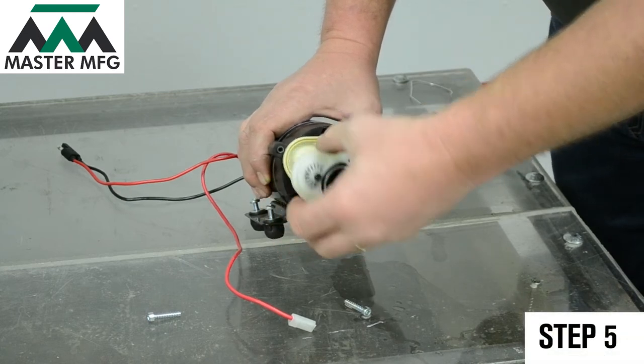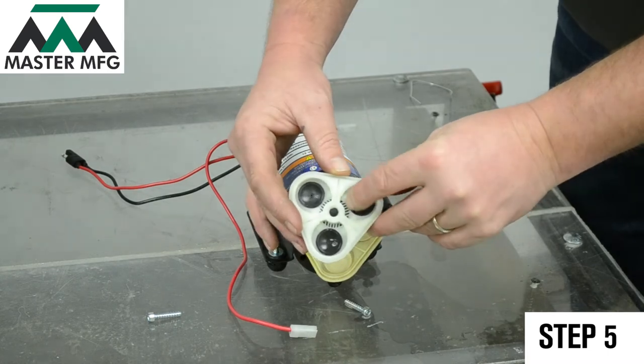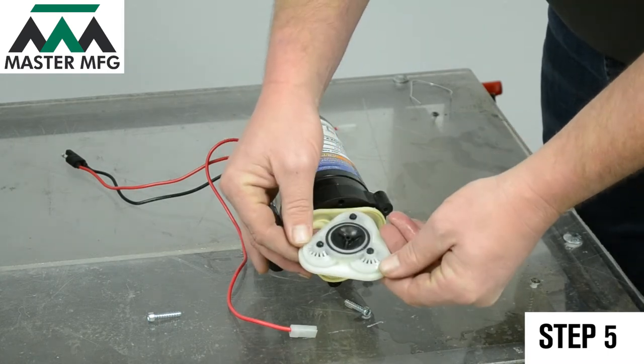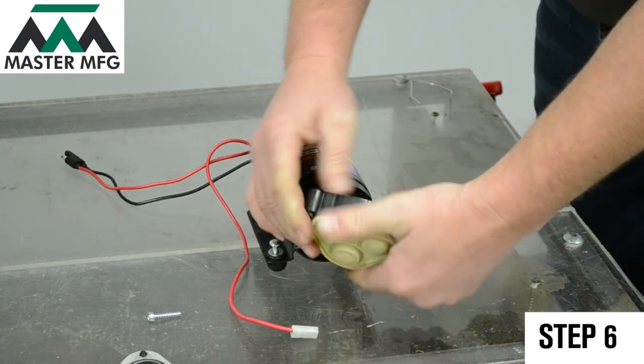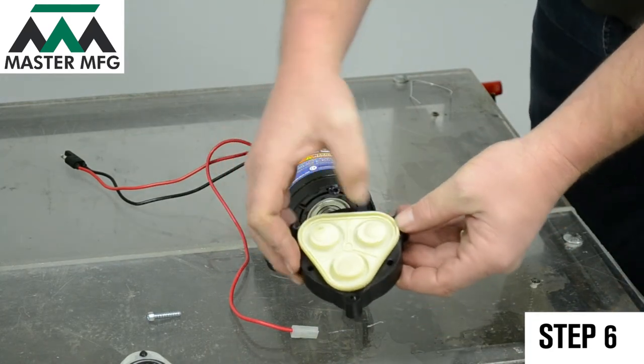Take out the valve plate assembly and make sure it isn't worn or torn. After the valve plate assembly has been checked, remove the diaphragm assembly. Look it over to ensure that the diaphragm assembly isn't deformed or torn.